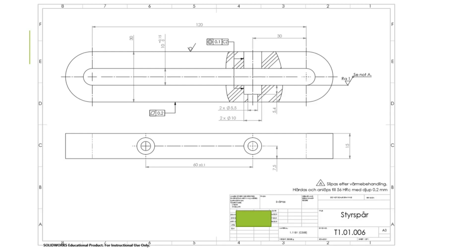In this film we are going to make a model out of this drawing, which is in Swedish. The note at the bottom means that it has to be ground after heat treatment, and it needs to be hardened and annealed until it reaches 56 HRC with a depth of at least 0.2 millimeters.